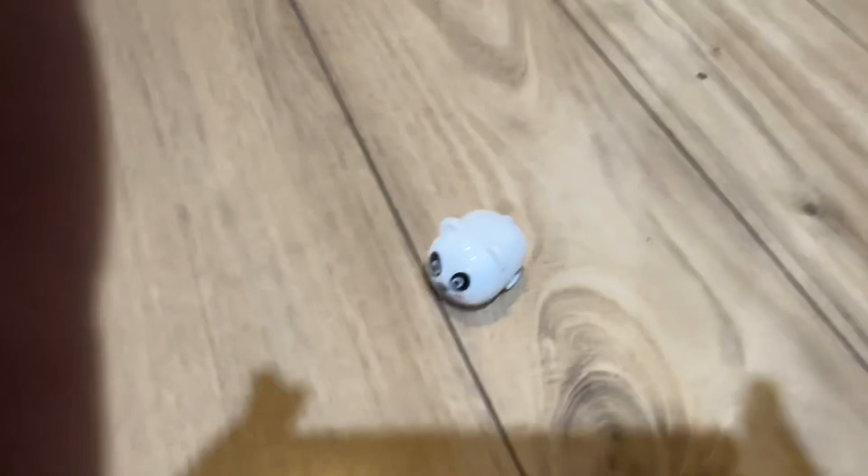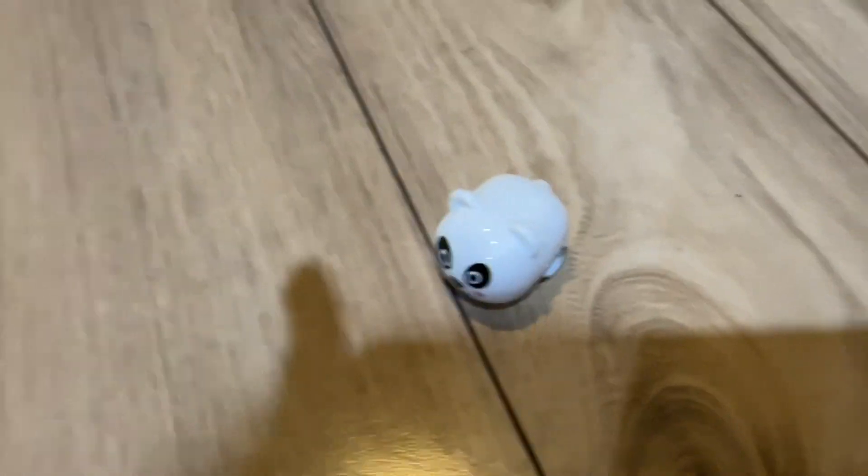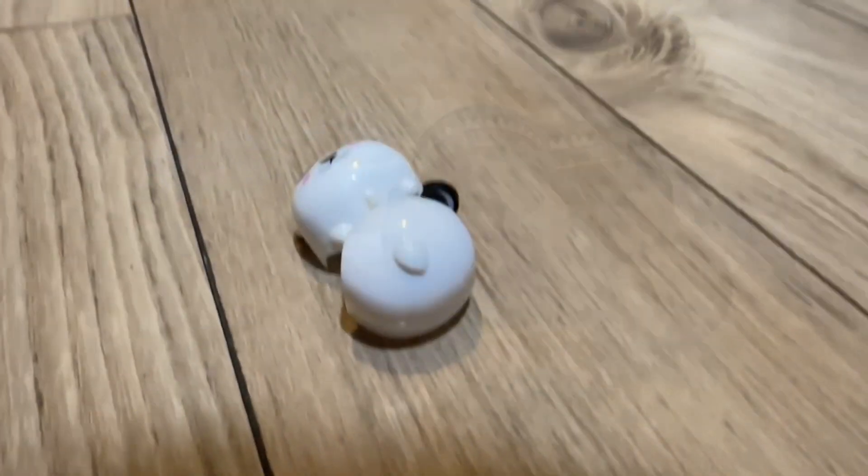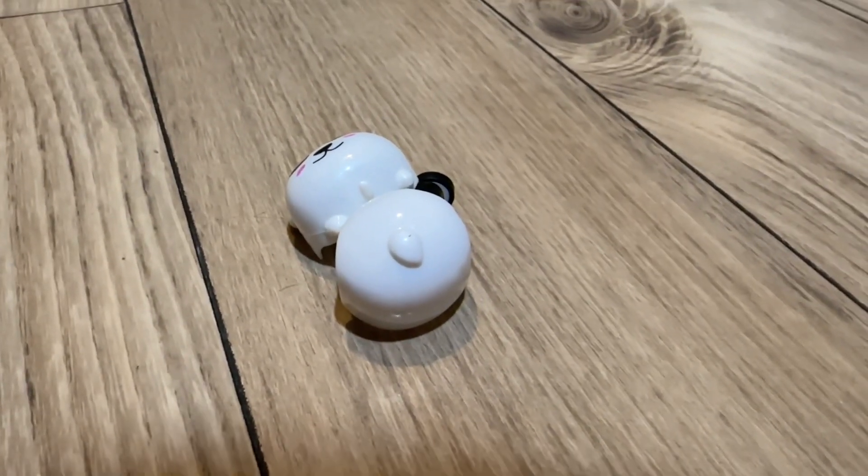Hi guys, so we're gonna be seeing what's inside of this pullback pan. Open it — this is how you open it, see this crack here. Does anyone want to see what was inside?